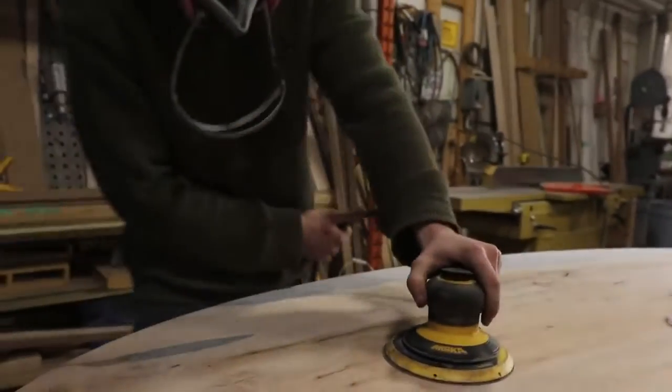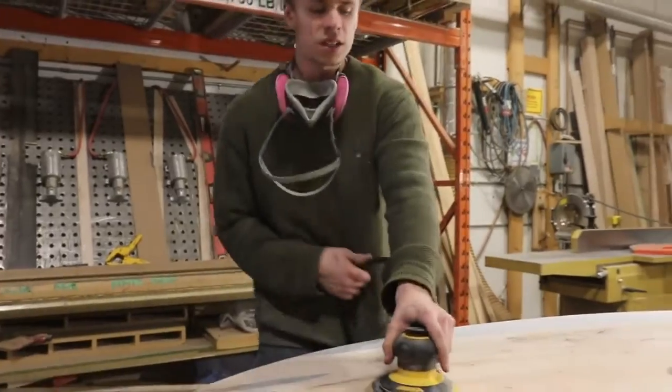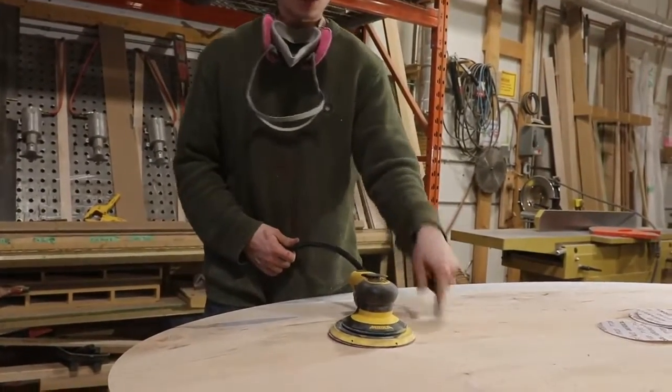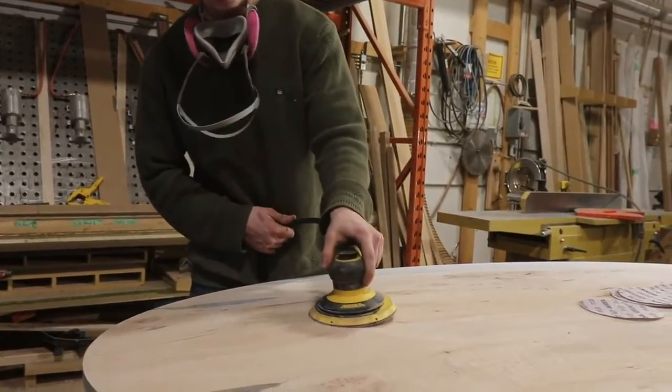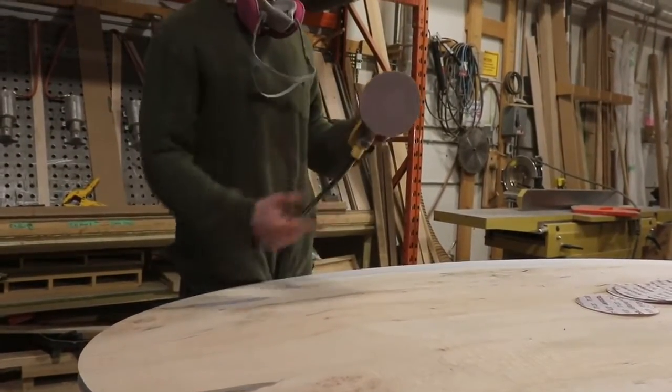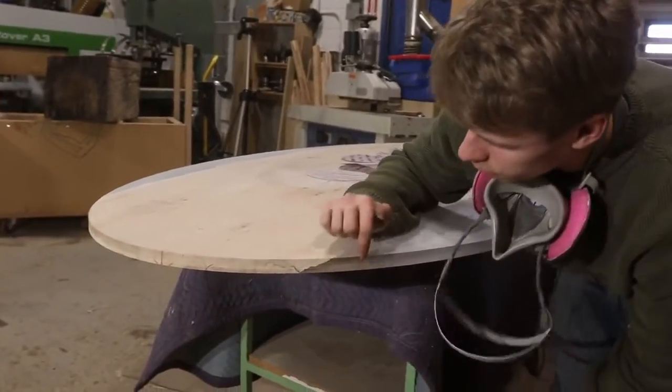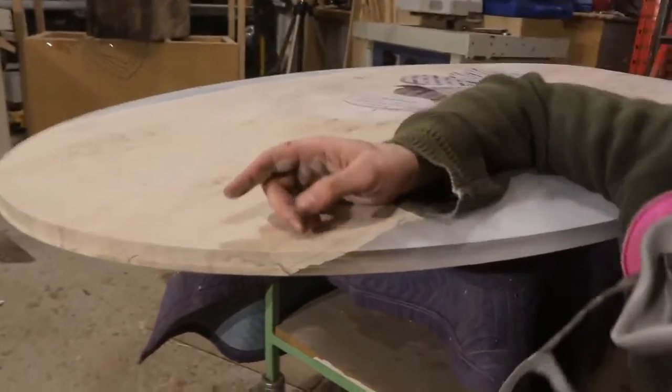The same thing applies when I'm up here. When I'm sanding this top surface, it's really critical that the sander stays flat on this surface, because if I don't, you're going to tilt it over and lose that nice definition. Now we need to worry about sanding our edges. So this was cut by our CNC machine.